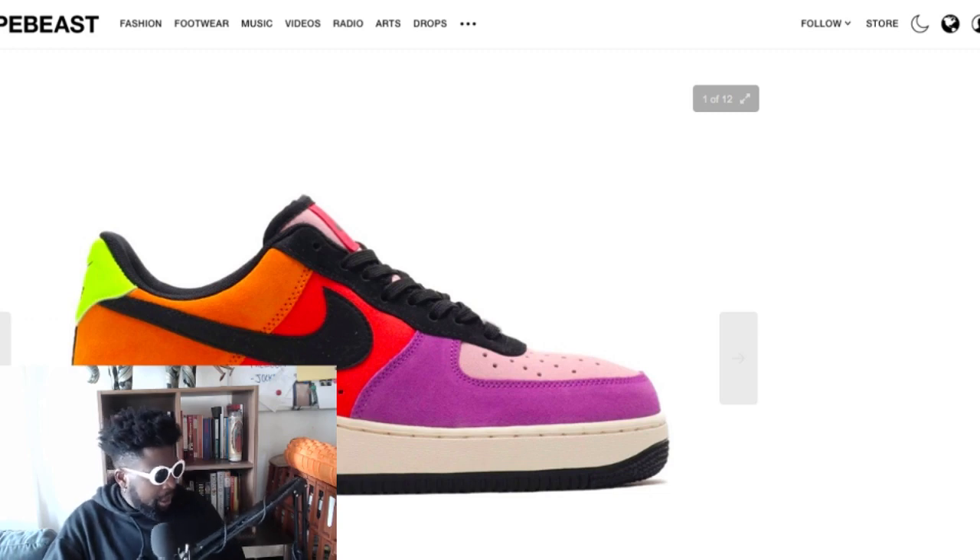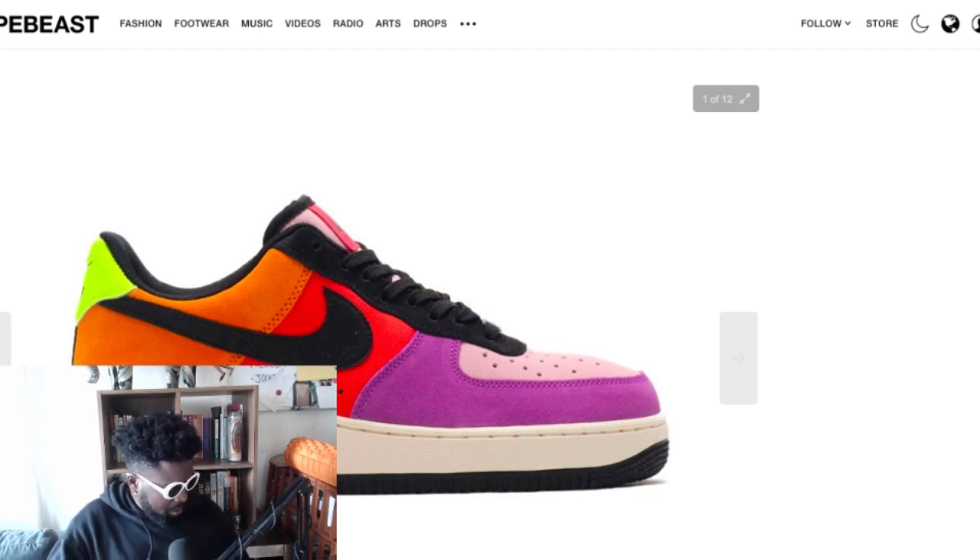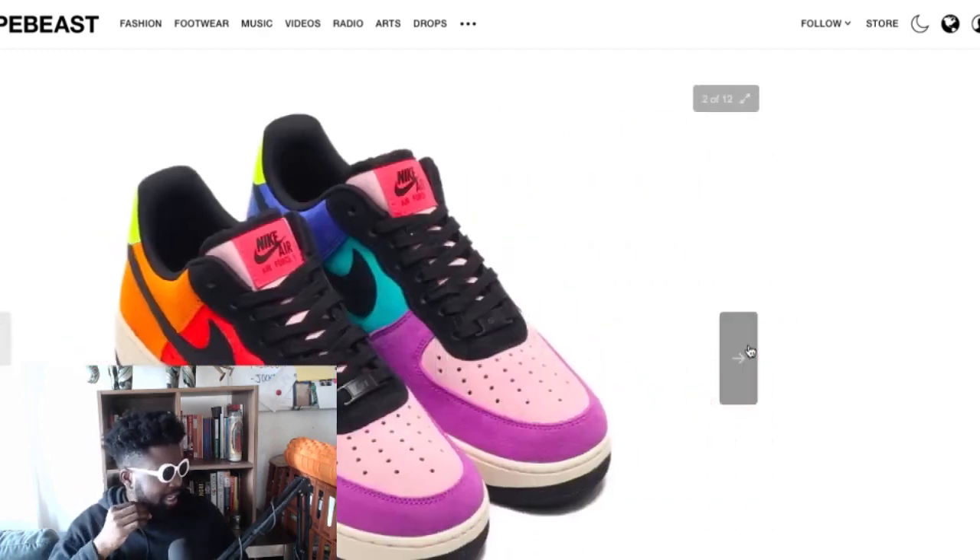Essentially it looks like a suede or nubuck upper, completely all the way around. You've got some lilac tones in the front toe box — purple on the side, the toe box is all lilac. You've got red in the middle, orange at the back, and a black swoosh. You've got an off-white sail sole, black midsole, black outsole, black lace stays, and then a massive bright hit of neon green on the back pull tab where the Nike sign is.